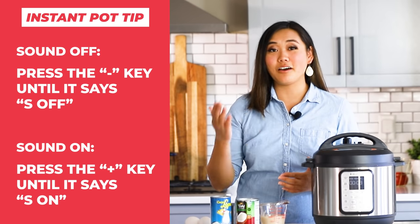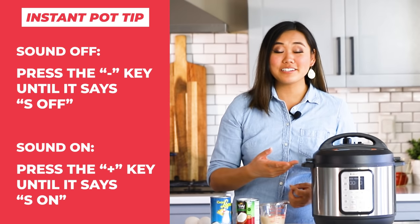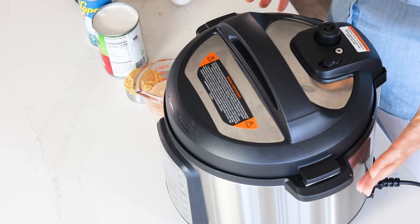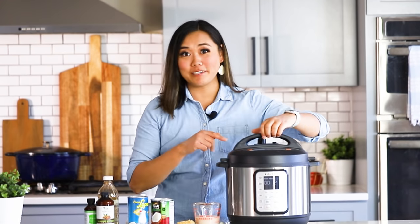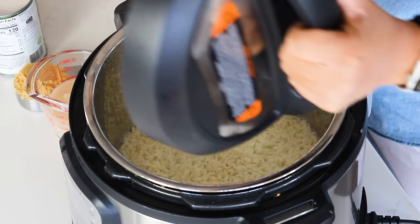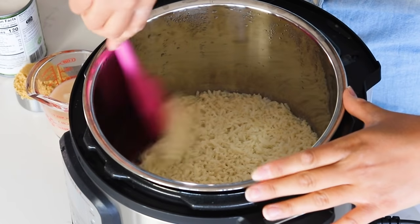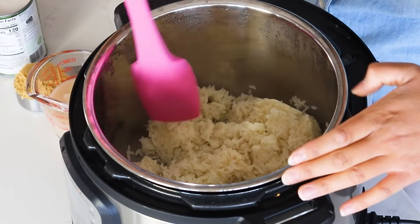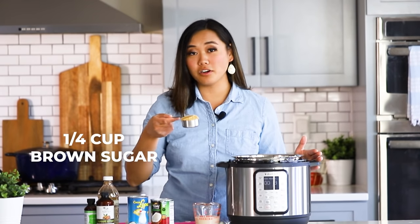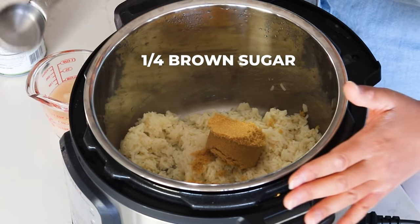Here's a tip: if you don't like the noise your Instant Pot makes when you open and close it, you can always turn it off by pressing the minus key until it says 'S Off' or Sound Off. To turn the sound back on, press the plus sign until it says 'S On' or Sound On. Our Instant Pot has been naturally releasing pressure for about 10 to 11 minutes and the pin just dropped, so this is perfect timing. I'm going to take off the lid and let all that water from the lid drip into the Instant Pot — don't lift it away right away or the liquid will get on your counter. Now we have our rice, it's cooked all the way through — I'm just going to toss it a little bit to make sure it's cooked evenly. It looks great: nice and fluffy.